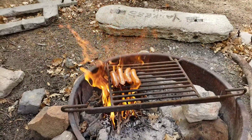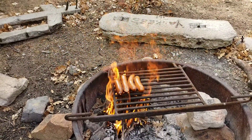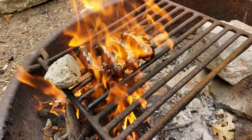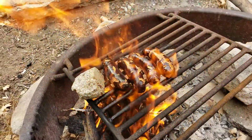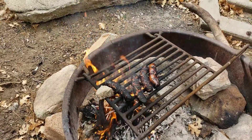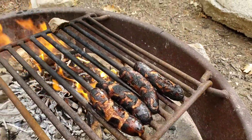Oh yeah, we got the burners on there — look at that. They'll be done on the outside in no time but the inside? Nope. Got a little rock stopper so they don't roll off. Kick those bad boys out to the side.